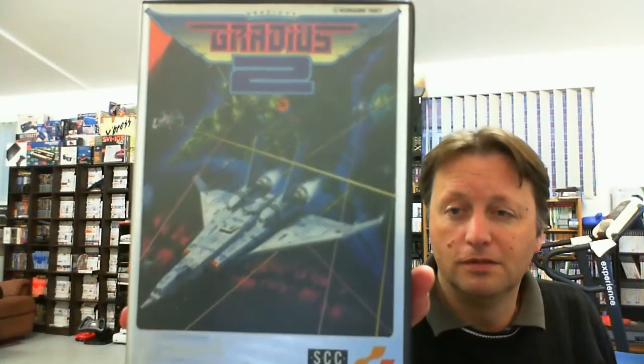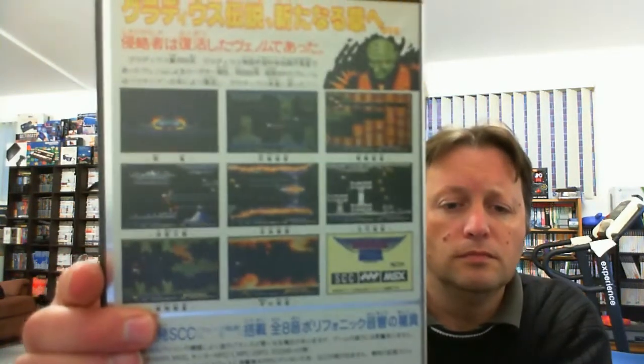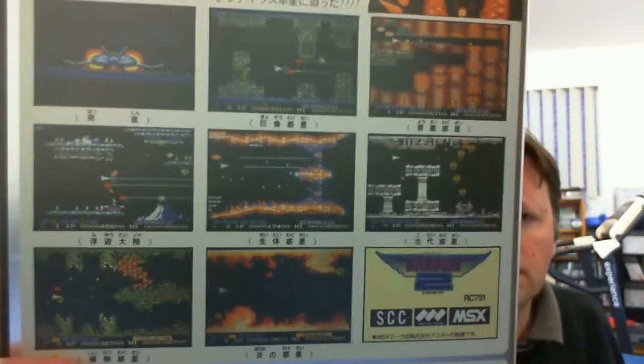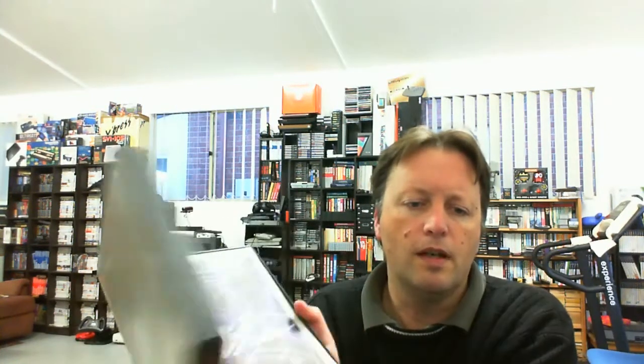Last but not least is a game I'm missing out of a series for the MSX — it's complete in-box and it's Gradius 2, which I've never played at all. It looks very good. On the back it's still an MSX1 title but it does have the SCC sound chip built onto the cartridge and it's a 1 megabit ROM, so it's quite a big game. 1987 on the front — inside we have the instructions and they look in really good condition.